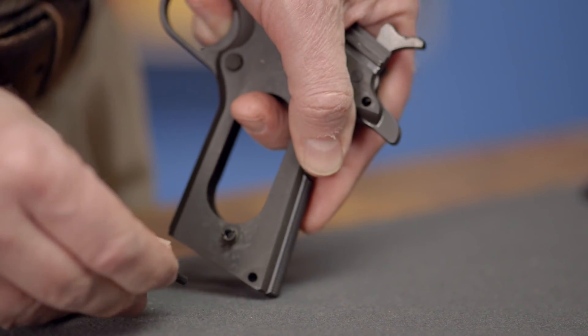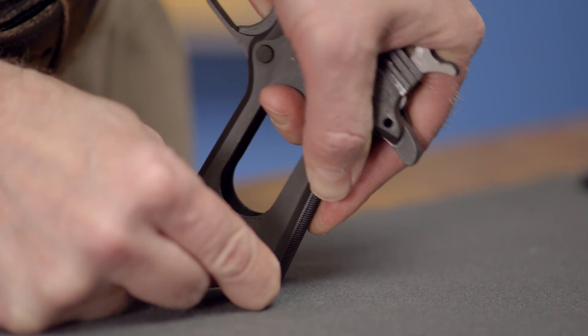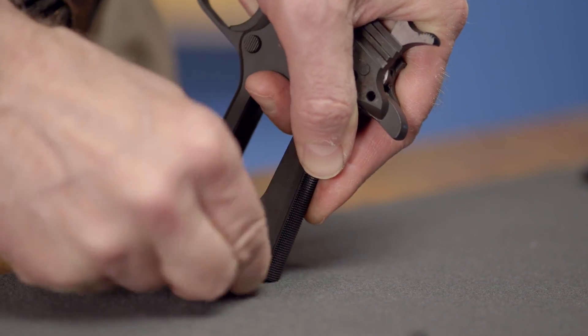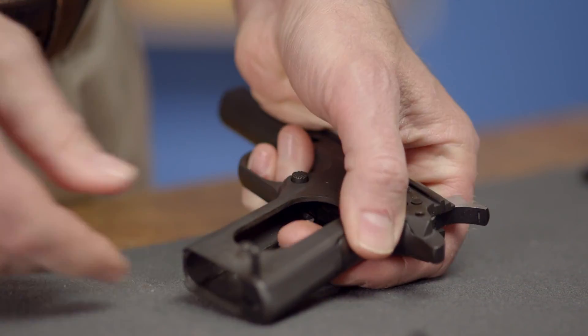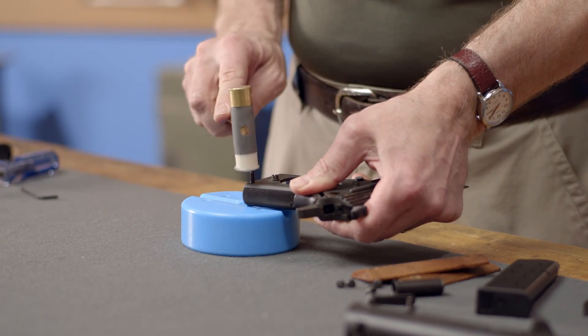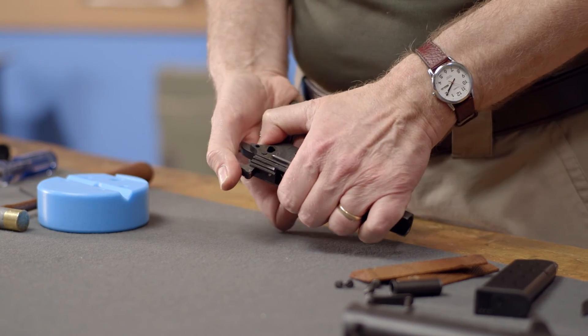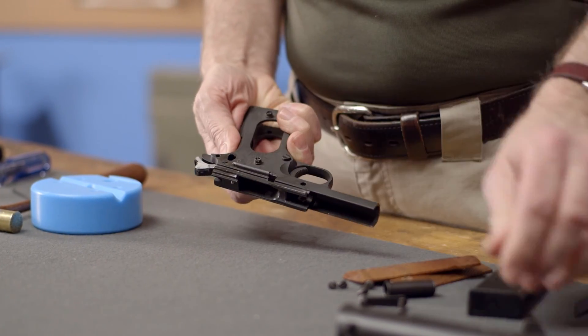When you have everything in place, align the holes in the frame and the housing to receive the pin. If you can't quite get the housing in far enough by hand, you can push it against the workbench until the holes line up and then insert the pin — it should stop about halfway in. You can knock it the rest of the way with a plastic mallet. Be sure the pin is flush with the frame. Now cock the hammer and make sure the strut was aligned properly. If the hammer won't go back, remove the retaining pin and try again.